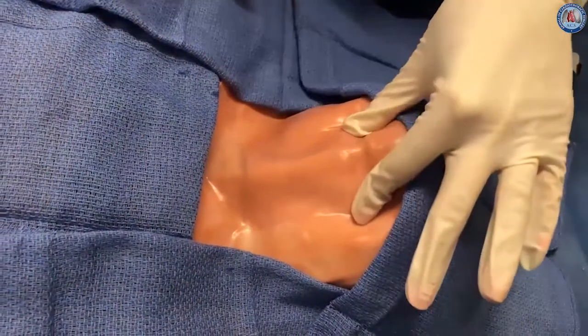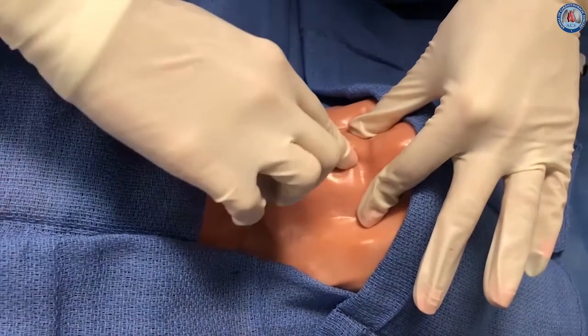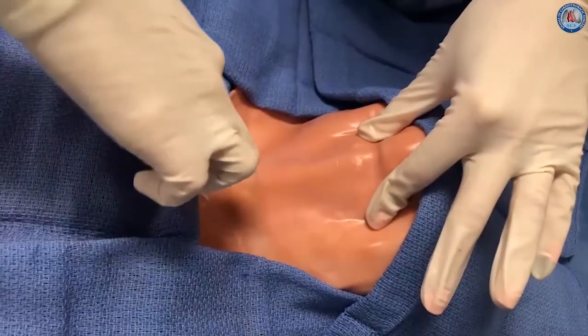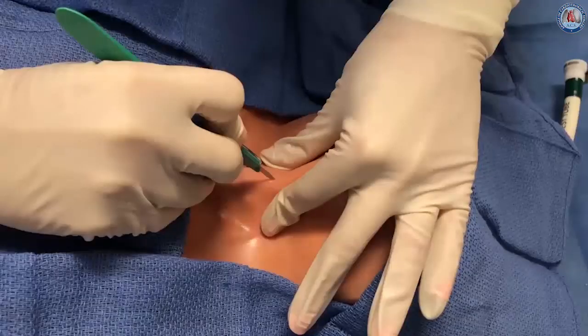The procedure begins with identification of surface landmarks. In this view the patient's head is to the right. First the thyroid and cricoid cartilages are found cranially, the sternal notch caudally, and the incision is planned for approximately midway between these landmarks.